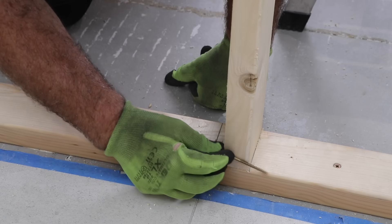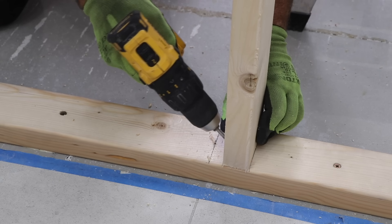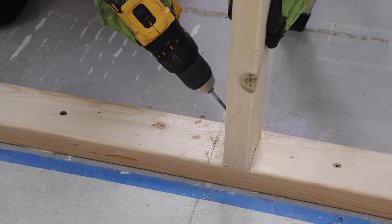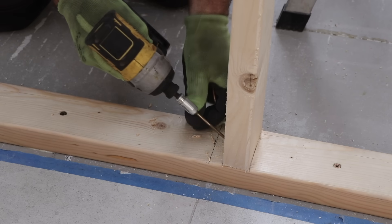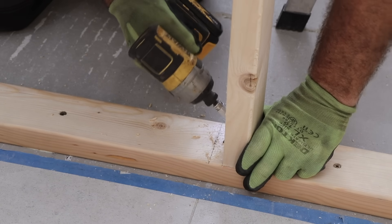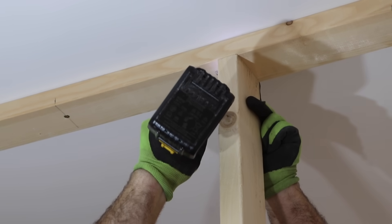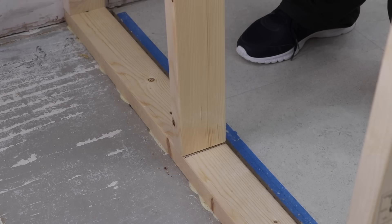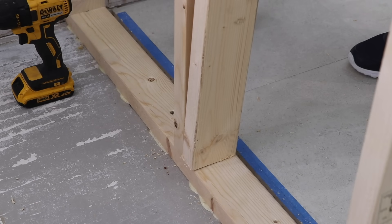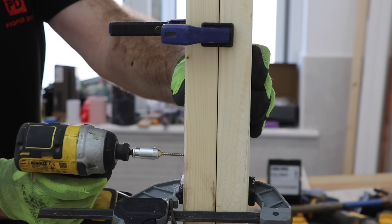I'm fixing the studs using 75mm timber screws toe-nailed in at 45 degrees. You can use a nail gun if you have one, but I wouldn't recommend manually nailing — you'll get everything more accurate just using screws. The double studs I fix in exactly the same way, then tie them together with three or four screws throughout their length.